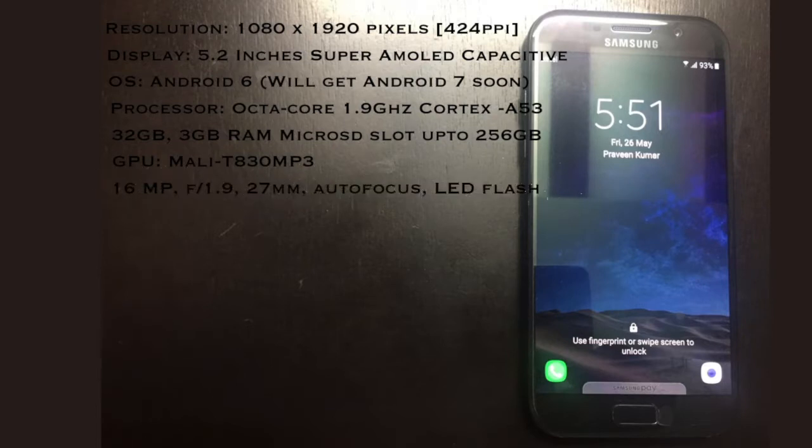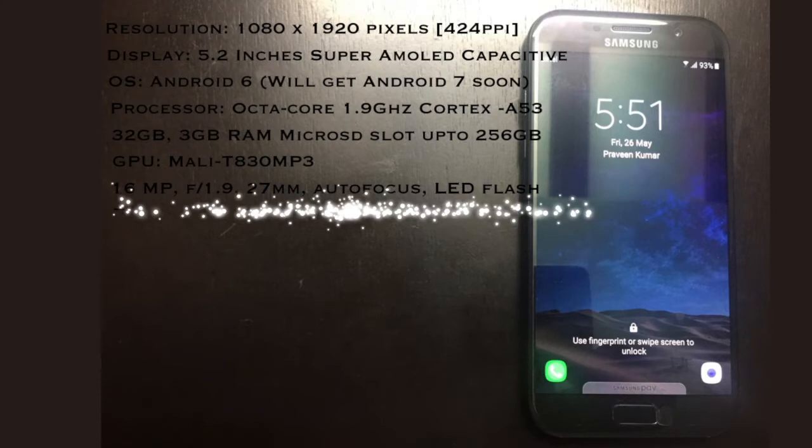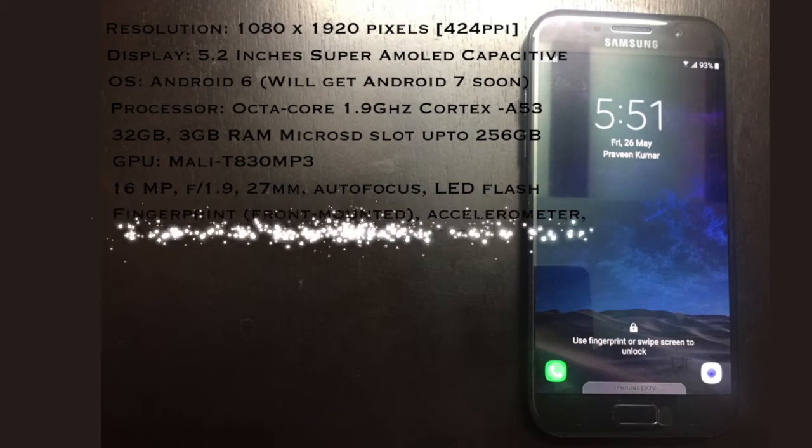Both the front and back of the A5 2017 feature a 16-megapixel camera with an impressively wide f/1.9 aperture. This phone has a decent fingerprint scanner which works pretty much exclusively with zero issues, and it also has all the necessary sensors which can be found on the flagship Galaxy S7.